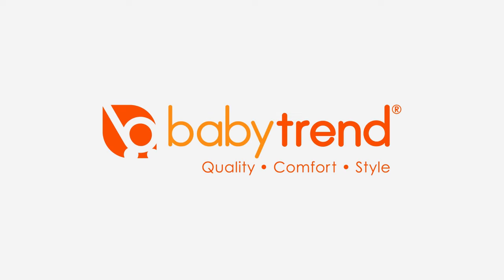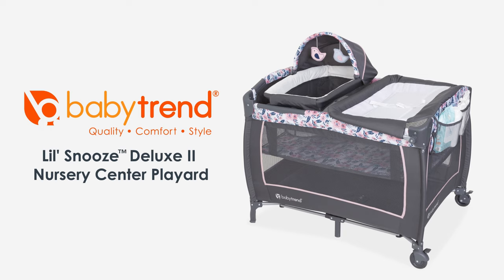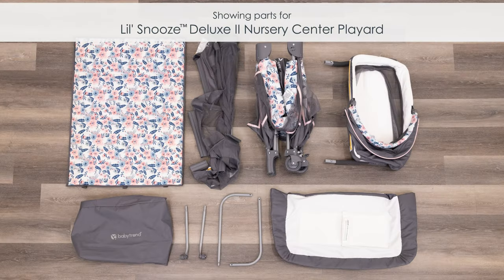Welcome to the BabyTrend video channel. Today we will be going over the simple setup and takedown of the Little Snooze Deluxe II Nursery Center Playard, along with some helpful tips you may find useful while using your playard. If you have another BabyTrend Nursery Center model, we suggest you follow along as you may find similarities in your model.